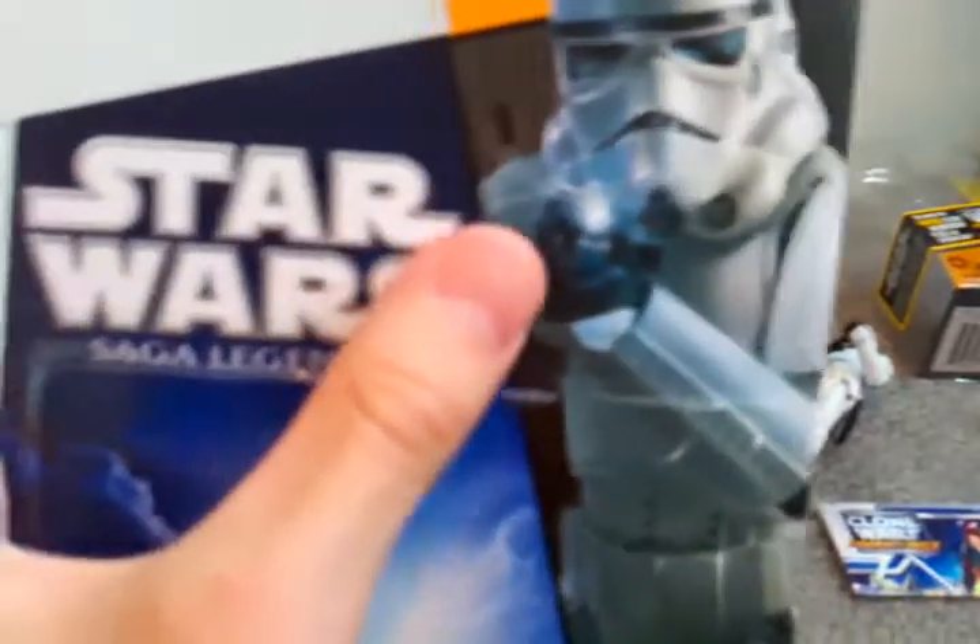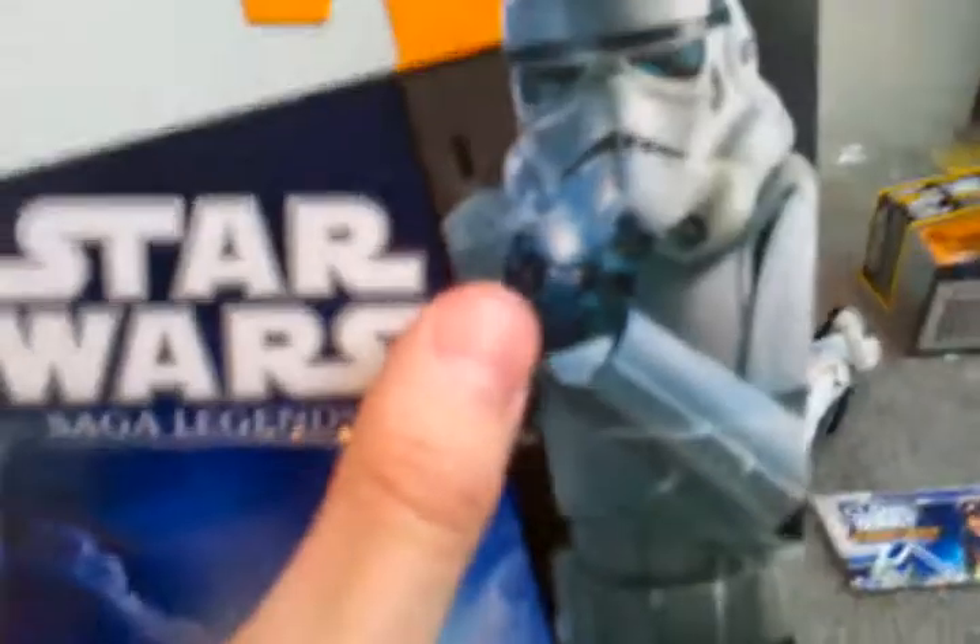His packaging is 2010-2011, got the Saga Legends logo. I don't know why they put a blue blast on his E3 blaster because it's supposed to be red, but nevertheless it's a pretty cool picture. He's number 25, and here's a picture of him in A New Hope. He is a repackage of the 2004 Trilogy Collection Stormtrooper.